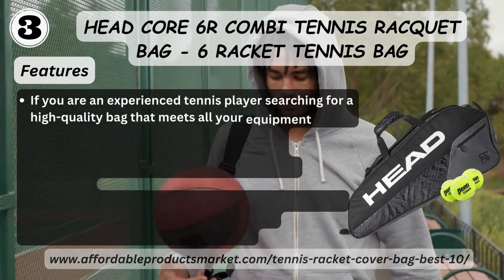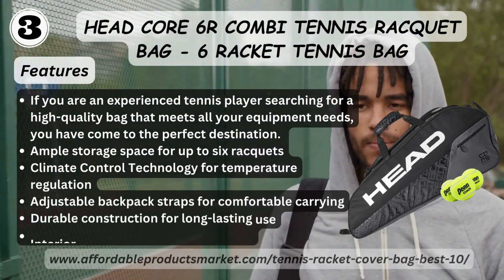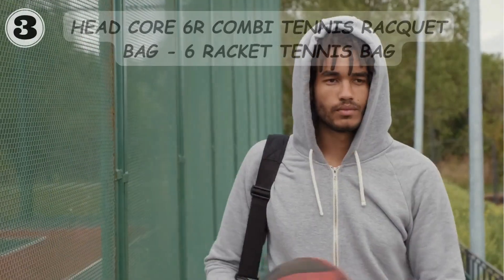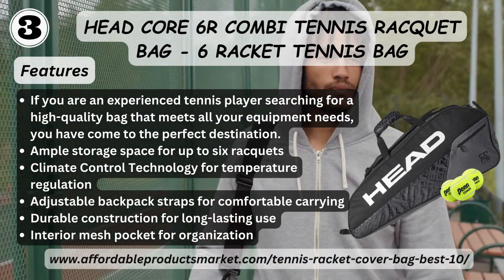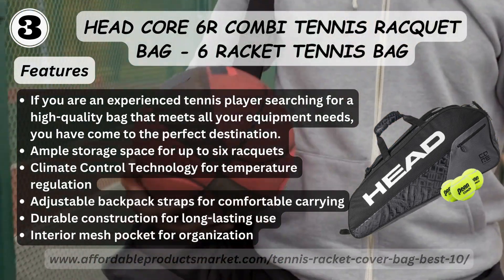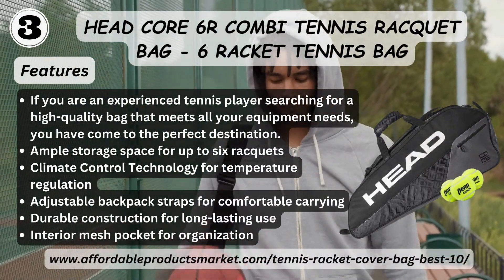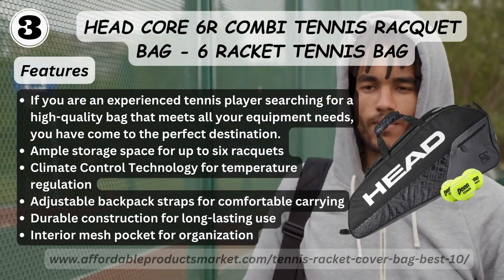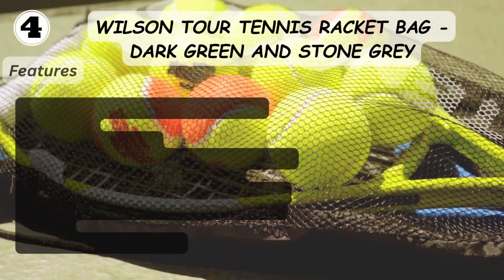Number three: Headcore 6R Hobby Tennis Racket Bag. Features: if you are an experienced tennis player searching for a high quality bag that meets all your requirements, you've come to the perfect destination. Ample storage space for up to six rackets, climate control technology for temperature regulation, adjustable backpack straps for comfortable carrying, portable construction for long-lasting use, interior mesh pocket for organization.